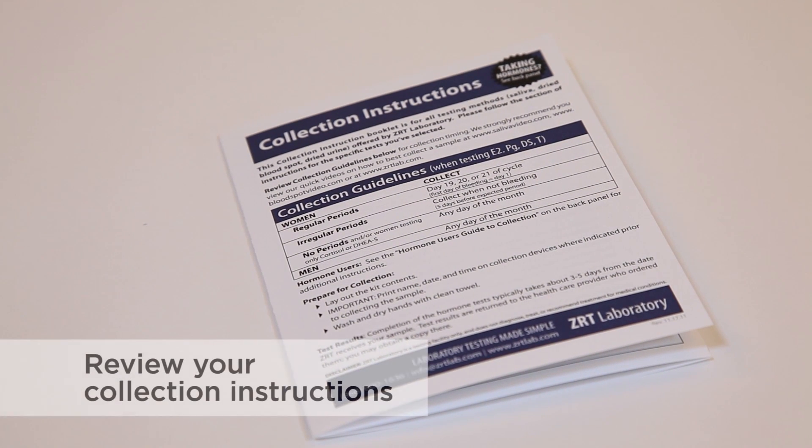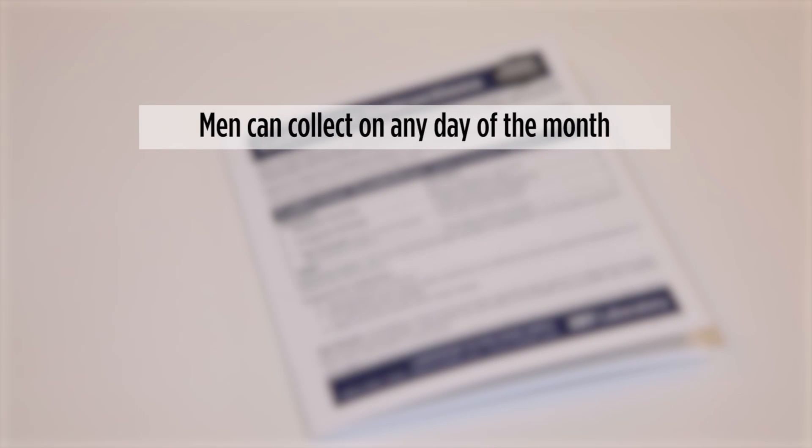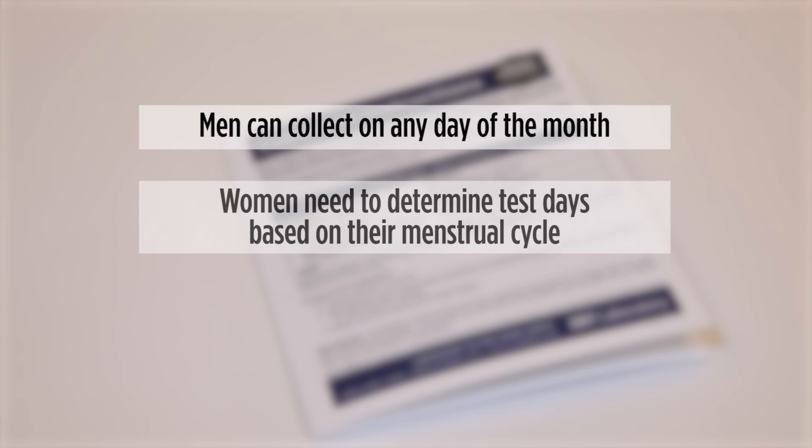To ensure the accuracy of your test, make sure to review the collection chart that came with your test to determine when you collect your sample. Men can collect on any day of the month, and women will need to determine test days based upon their menstrual cycle.